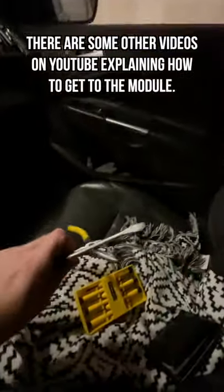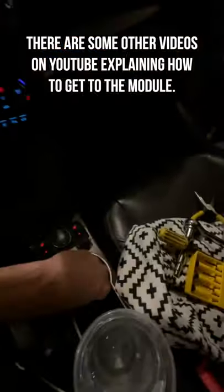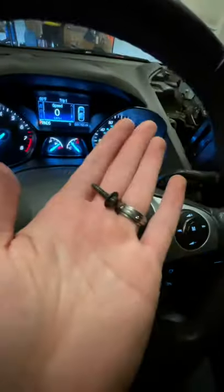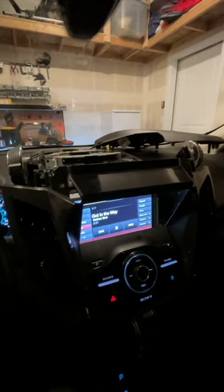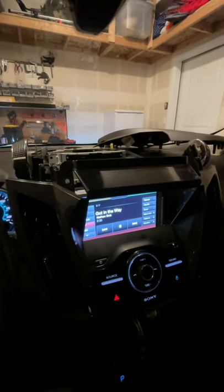I did it with these tools: a flathead screwdriver — I didn't actually use that — and a socket wrench. These are the types of socket screws that are all over this thing. By the way, I did not have to reprogram anything or take it to the Ford dealership. I just reset the whole thing and it worked just fine.